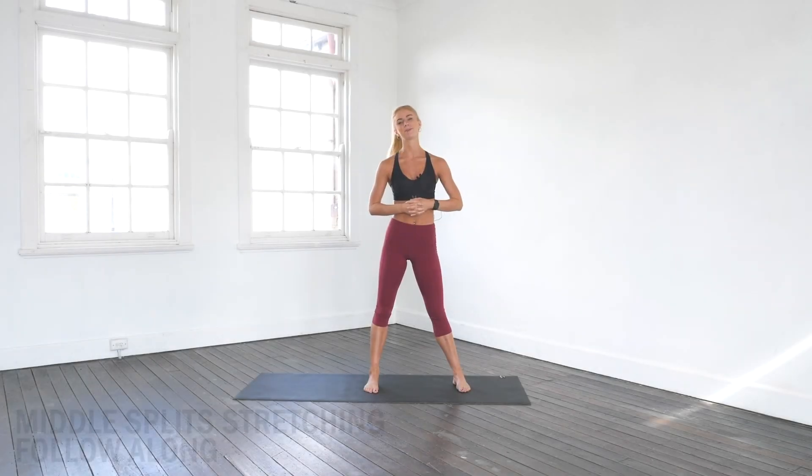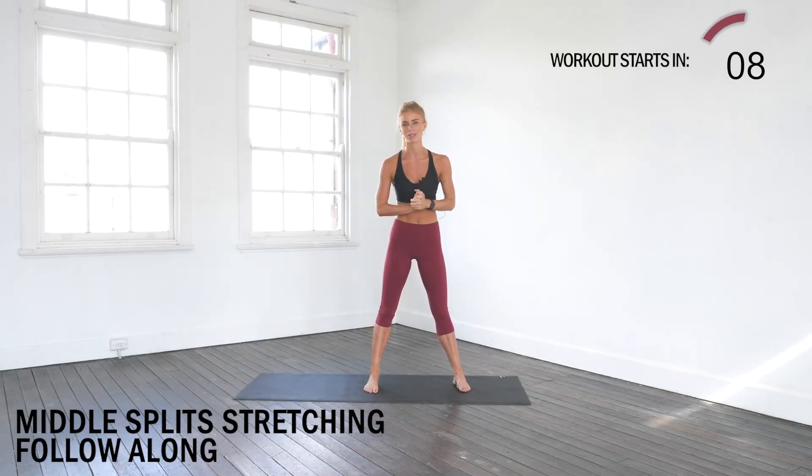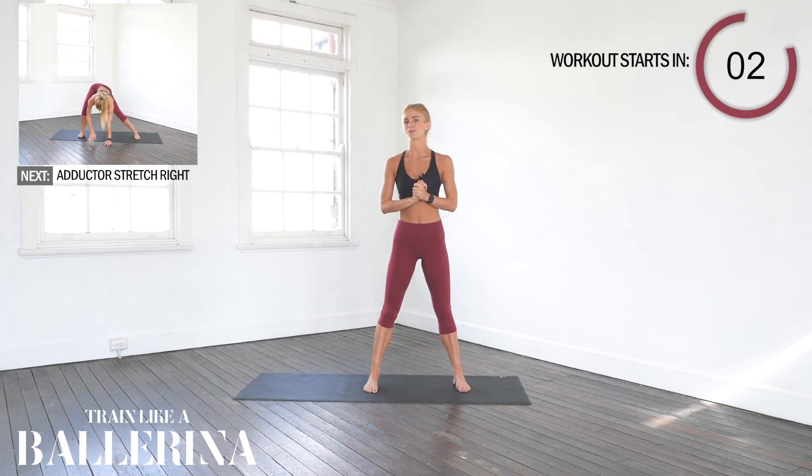What's up team! Welcome back to Train Like a Ballerina and this middle split stretching flow today. Please ensure you are warm before doing the stretching sequence. I can promise you not only are you going to get flexible so much faster, you're also going to remain injury-free.